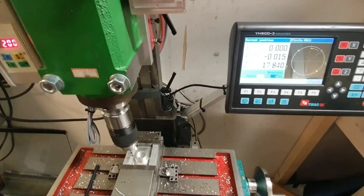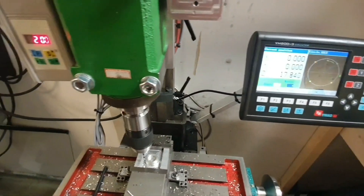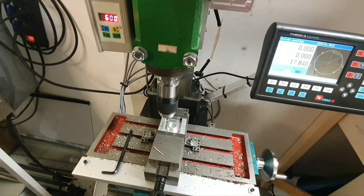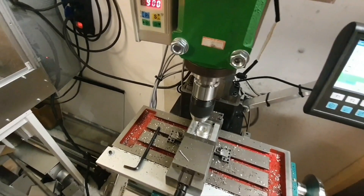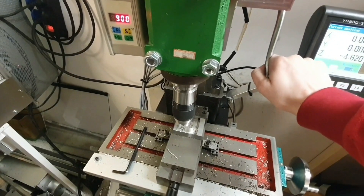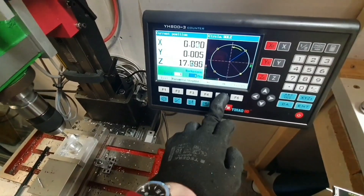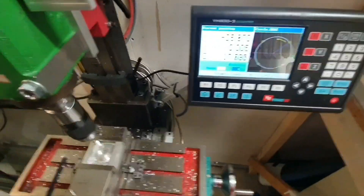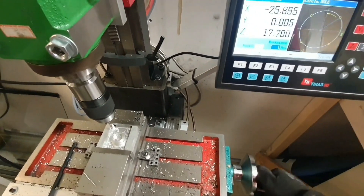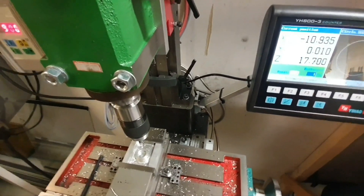Now X is where it should be and Y is almost there - there we go. I wouldn't lock the table now since this is only for testing. We're in the final hole now, going positive since zero was set to negative.